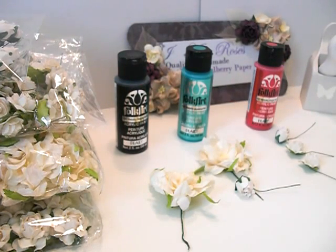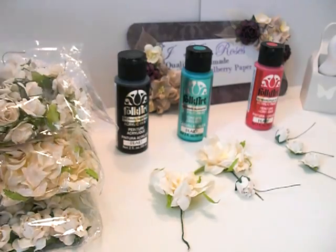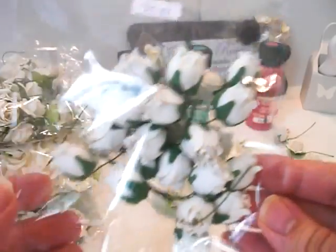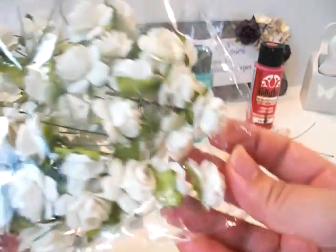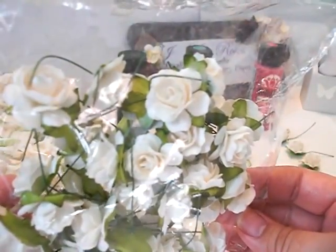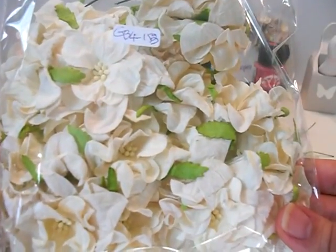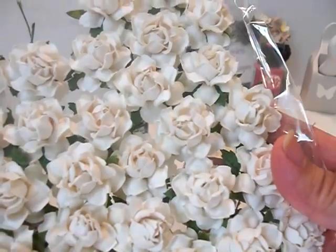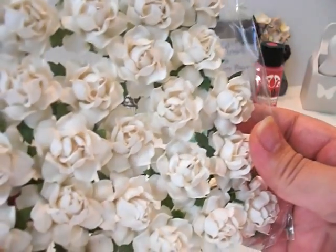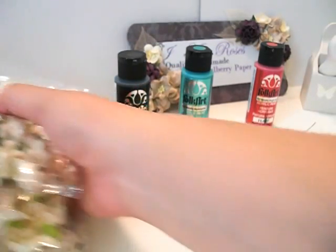I'll also be using four different I Am Roses styles, and I will always put the name of the flowers and the code number down below in the description box. I'll be using these gorgeous rosebuds — these are one of my favorites. I'll also be using these little rosebuds, which are cute because they have a heart-shaped petal. I'll also be using these gorgeous gardenias, and then these roses here — these are 1.5 inches. I like to get the white and ivory ones so you can customize them.